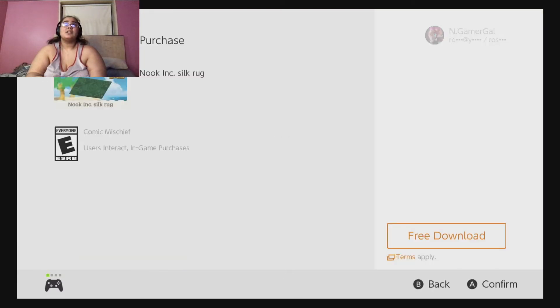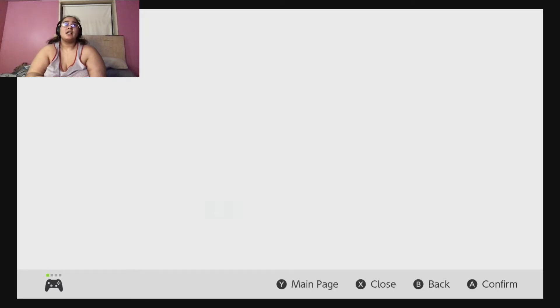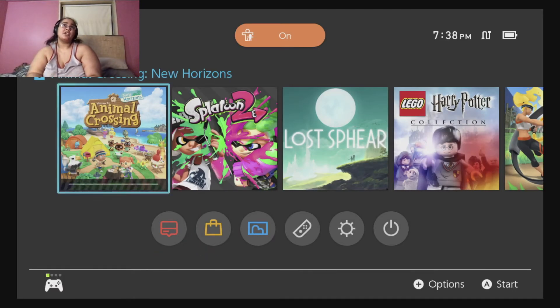You just press download, press download again, then close. We're gonna let it load up into your game — it might take a few minutes, hopefully not that long. Look, it's almost done.